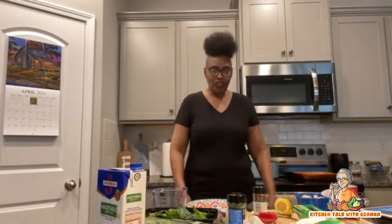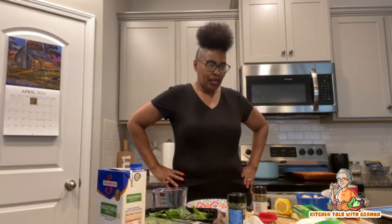Hey y'all, how y'all doing today? I hope everybody is having a great day so far. I'm doing good, up in the kitchen trying to throw together a little something for you all.